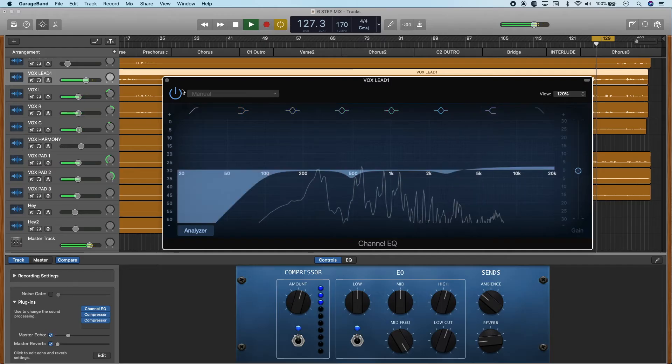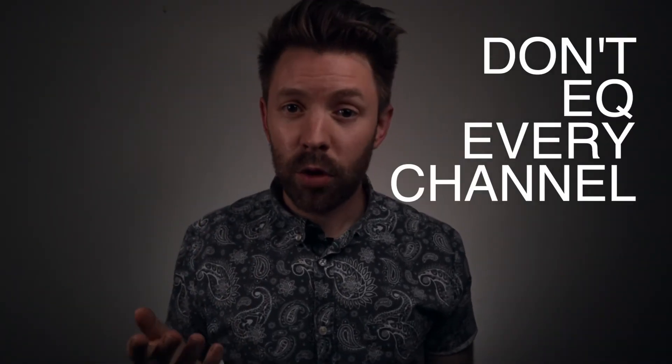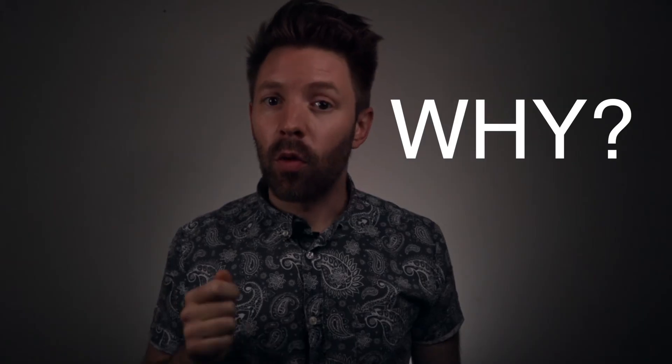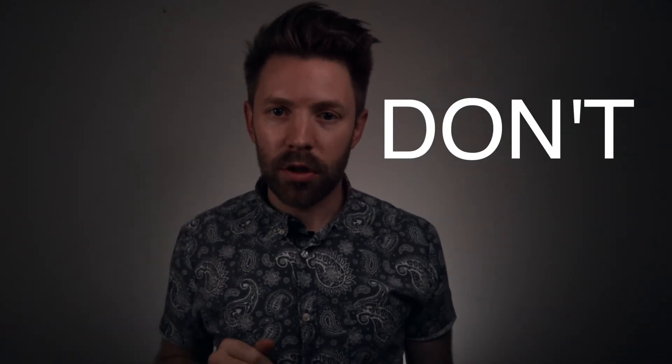This can also be really helpful if you have a lot of vocals in a track — not all the vocals need to be bright. If you keep that lead vocal with all the brightness that you want and then cut some of the brightness from the backing vocals, you'll actually get more clarity in that lead vocal. My big tip for you with EQ: don't EQ every channel — you probably don't need to. Ask yourself before you put that EQ on: why? What is my goal with EQing this channel? If you don't have a reason, don't put it on.